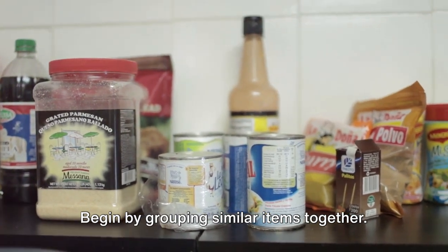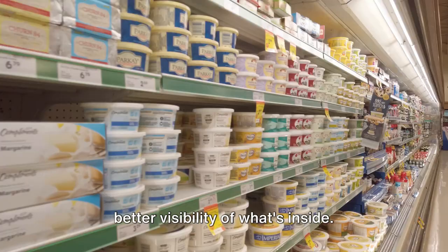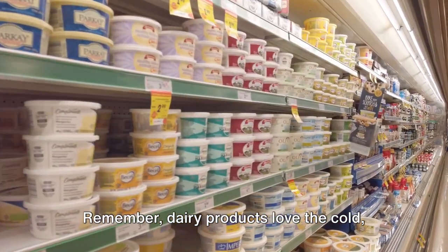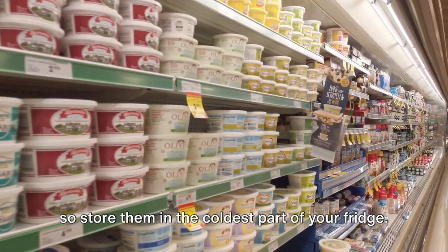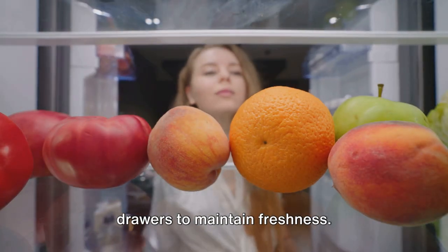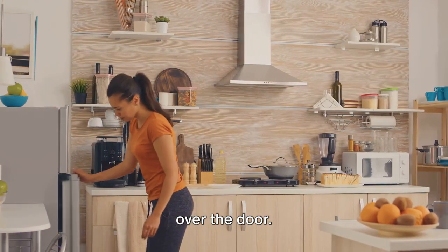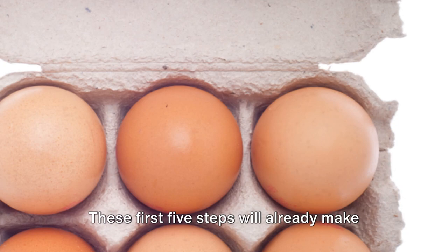Begin by grouping similar items together. Next, consider using clear containers for better visibility of what's inside. Remember, dairy products love the cold, so store them in the coldest part of your fridge. Keep fruits and vegetables in separate drawers to maintain freshness. And don't forget — eggs prefer the shelf over the door; keep them in their carton.